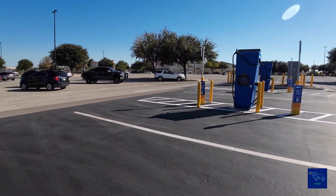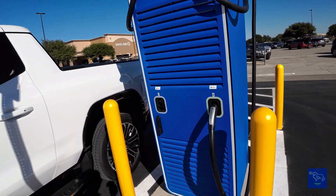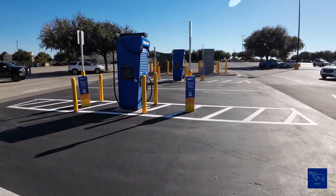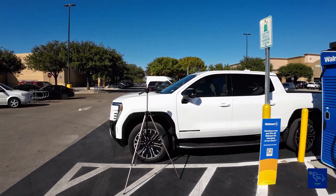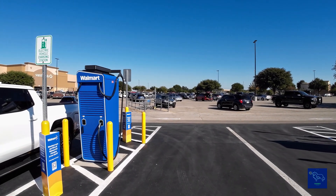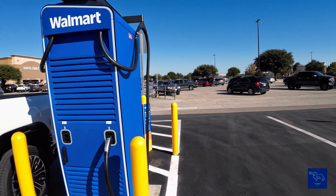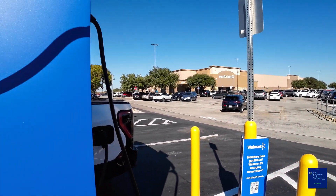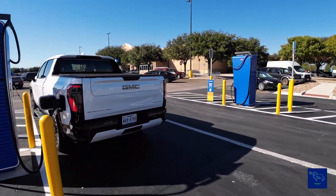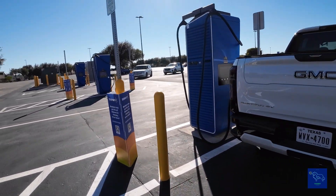We got one, two, three, four stations, and we got NACS and CCS. Here at Walmart there's a Sam's Club, and on the other side of Sam's Club by those trees over there is Electrify America — got four chargers over there, two 350s and two 150s. So good charging here at Walmart.